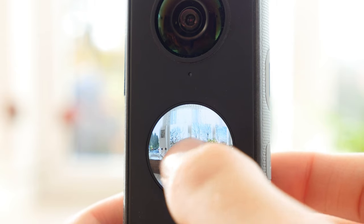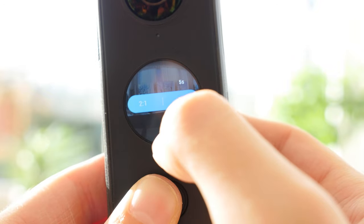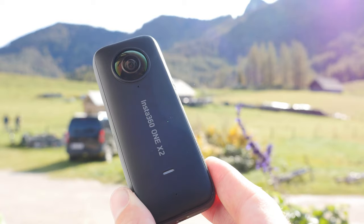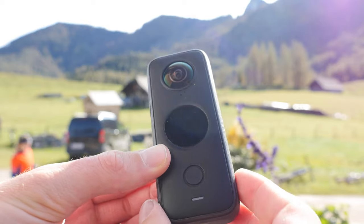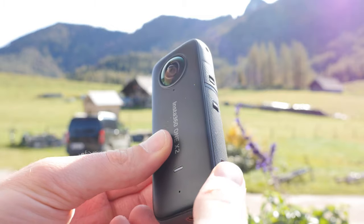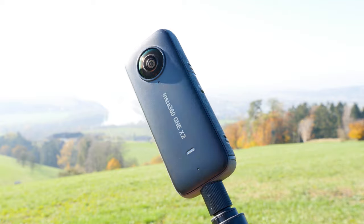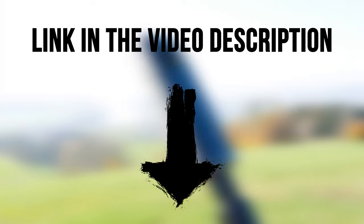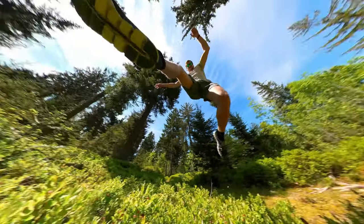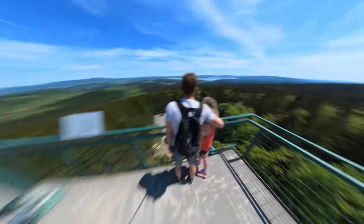Most of the photos are created with the standard photo function with the 5 seconds self timer activated. I am really impressed by the 360 photo quality of the Insta360 ONE X2. In my opinion, it is one of the best 360 consumer photo cameras right now. Check out the link in the description and get your Insta360 ONE X2 now. If you liked the video, subscribe to my channel for more Insta360 ONE X2 tutorials, tips and tricks. I'll see you in the next video.